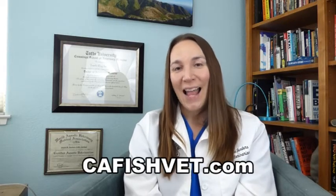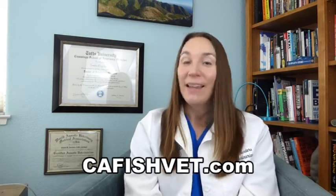We hope that's answered some of your questions. If you have any more fish health concerns or need more information, please visit our website at cafishvet.com. At Aquatic Veterinary Services, fish are treated like family.